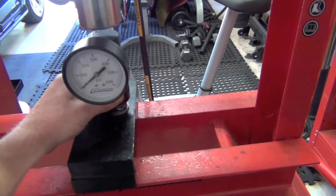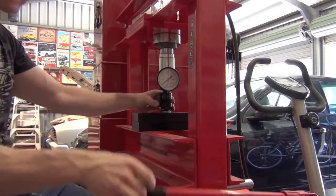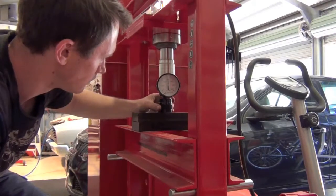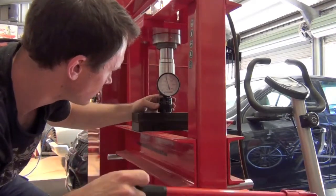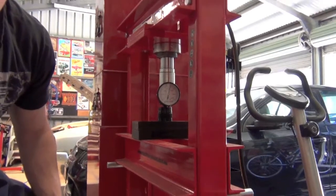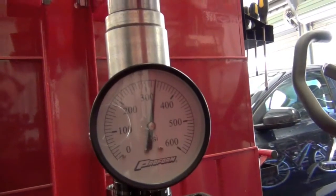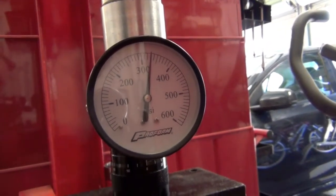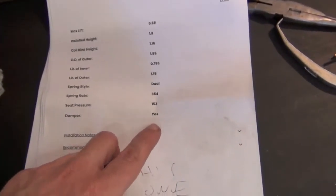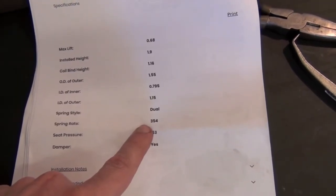Pressing it down - that's with no slack. Reading the scale: roughly 310, 320, 330. So it's still within spec for my cam but not exactly what's on the sheet. The spec shows a spring rate of 354 and I've got about 330. I'll measure some other springs just to see whether I get equal measurements, but it's still okay for the cam.